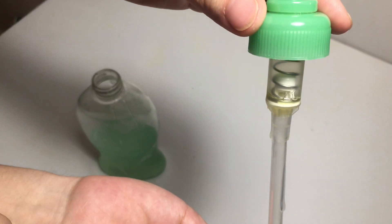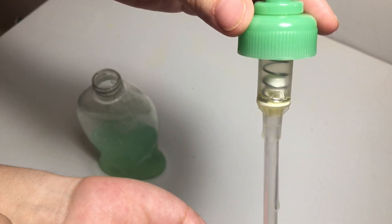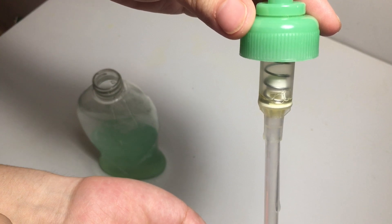The chamber holds all the pump components in place, as well as acting as a pathway for sending the product from the dip tube to the actuator.